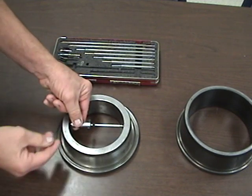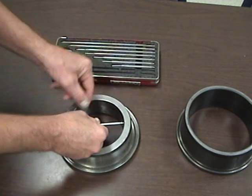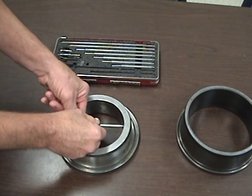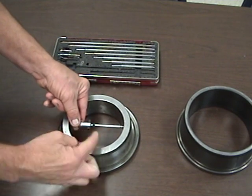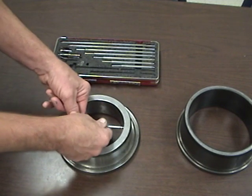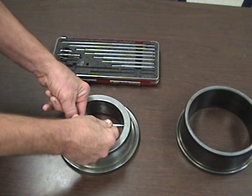So we're just going to slowly open it. You can see that I'm moving left and right, up and down. I want to try to keep it as horizontal as possible. Now I'm going to open this counterclockwise until it gets a little bit snug.